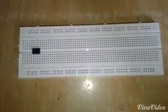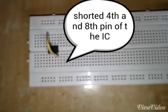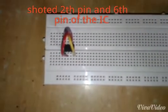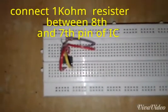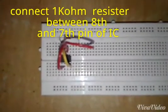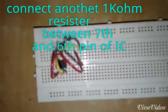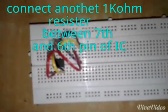The procedure: connect the 555 timer IC on the breadboard and short the fourth and eighth pins of the IC, and short the second and sixth pins. A 1 kilo ohm resistor is connected between the eighth and seventh pin, and another 1 kilo ohm resistor is connected between the seventh and sixth pin of the IC.